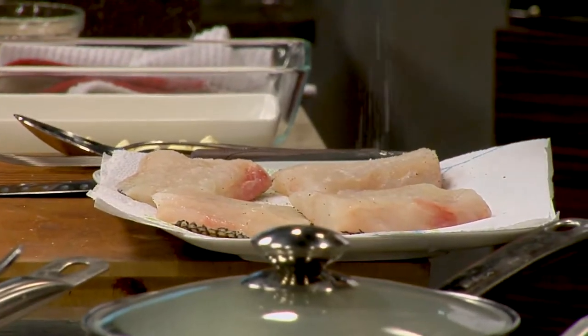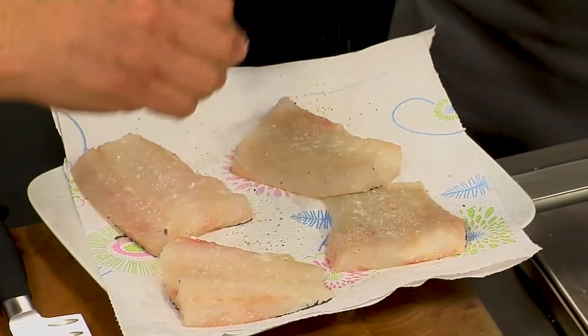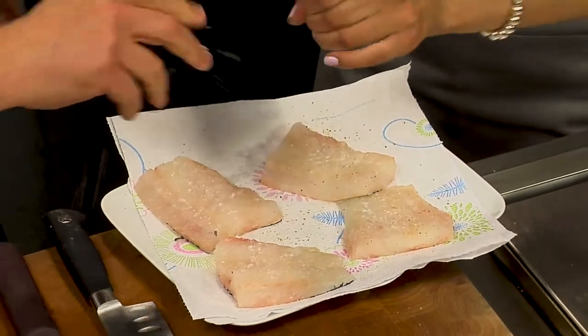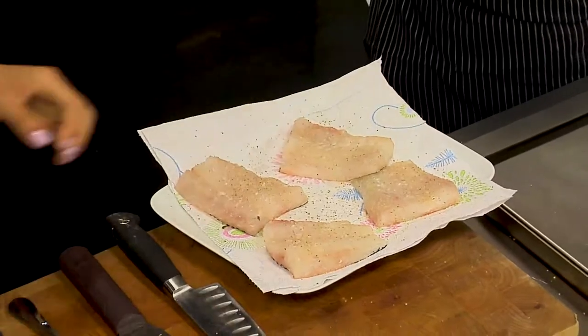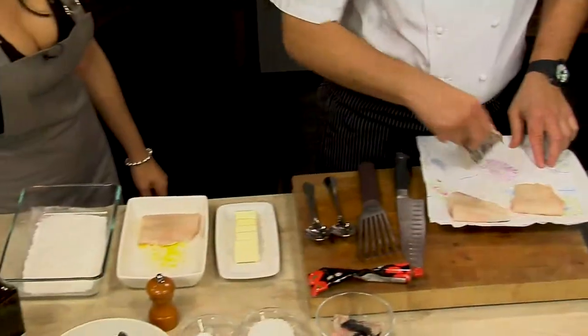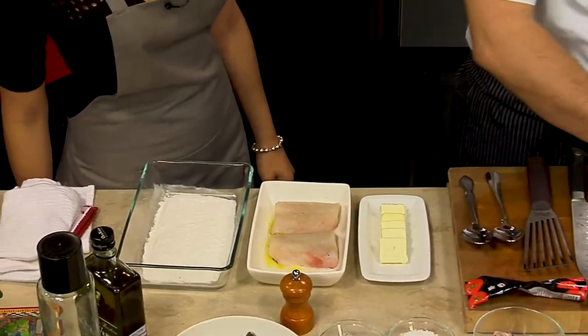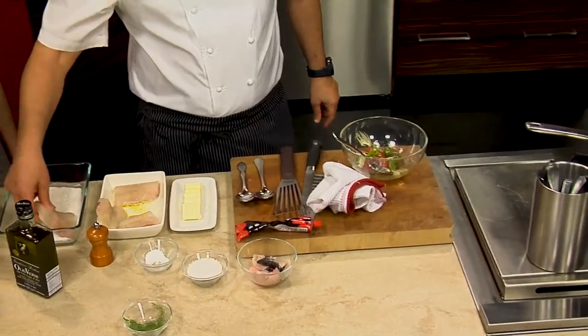We want the pan hot, but we don't want to burn the fish. I think my pan's hot, so I'm going to pull that off. Now we're going to put our bass into the rice flour — just the skin side. We're not going to do the meat side, only the one side, and the skin will get really crispy. Just a small amount of oil in the pan.